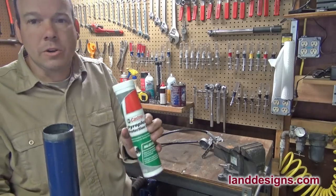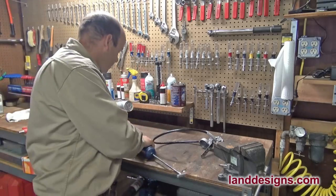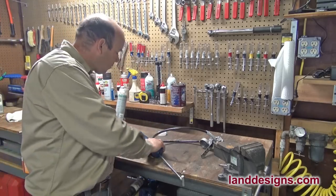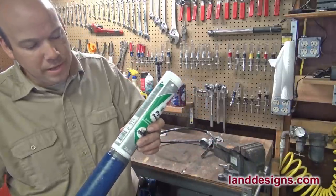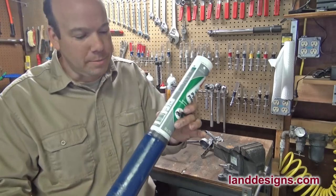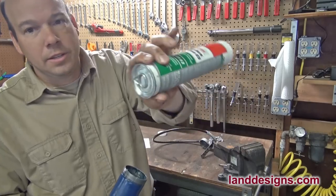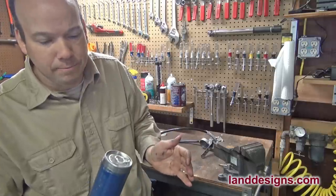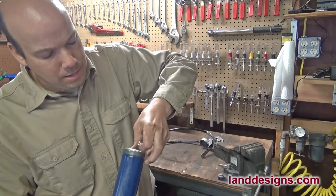So then what you're going to do is take your grease and take off this cap right here. When I was younger, there were a few times I tried to put the metal end in first, and it's not going to fit. So if you're trying to get the grease in and going nuts trying to get it in, you actually want to put the end without the cap into the gun first. Slide that all the way down, and then go ahead and pull that cap off.